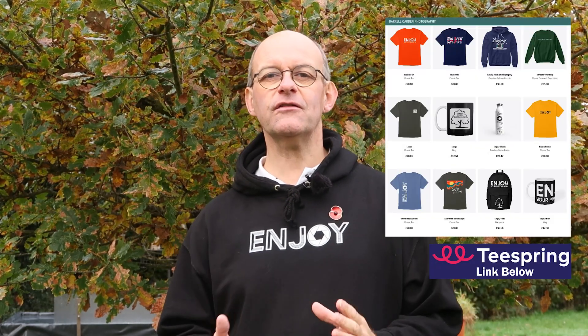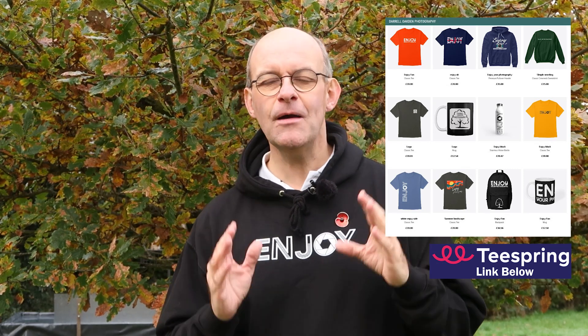Just before I get into the demonstration, I want to mention my new range of merchandise on my Teespring store — there are lots of great new designs, so go and check those out as it really helps to support the channel.